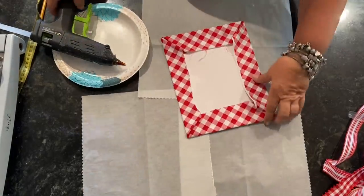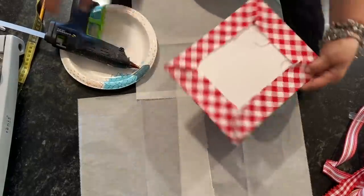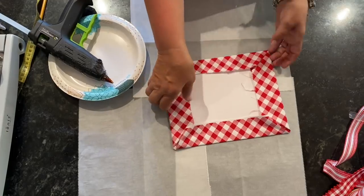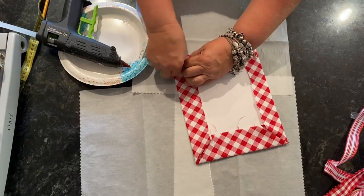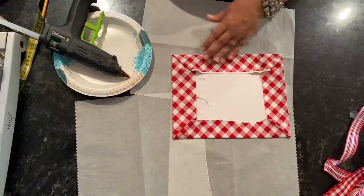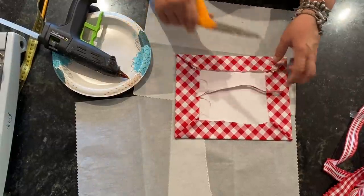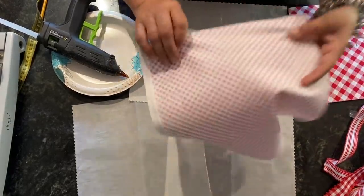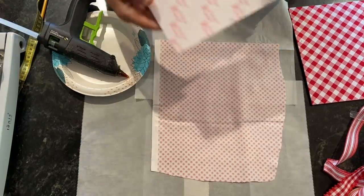That looks good. Now I'm going to do the corners — just stick a little bit of glue in each corner and squeeze it with my fingers. You can go in and trim off some of this excess if you want, but you don't have to. Now we're going to do the second board. This is the Chelsea's Chex fabric — our stripes should be out pretty soon. And then the 7x9 board.